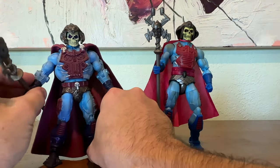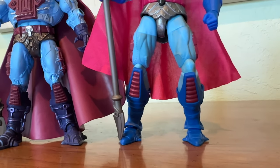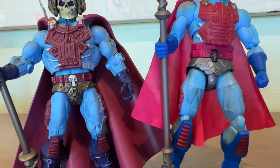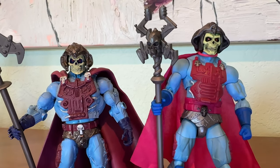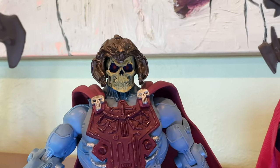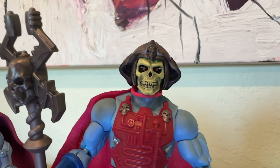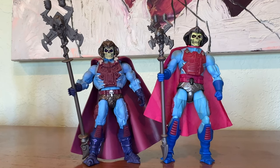Now let's have a close look at this Masterverse New Adventures Skeletor next to the Classics New Adventures Skeletor. As you can see, the details and the bulk of the Classics version are not present in the Masterverse version. But honestly, aside from the flimsiness of the cape, I'm very, very pleased with the Masterverse version. This Masterverse version really emphasizes the toy version and the cartoon version. Masterverse figures are just getting better and better.